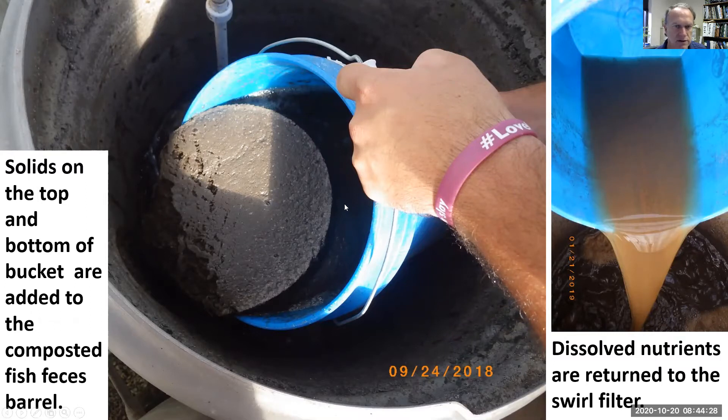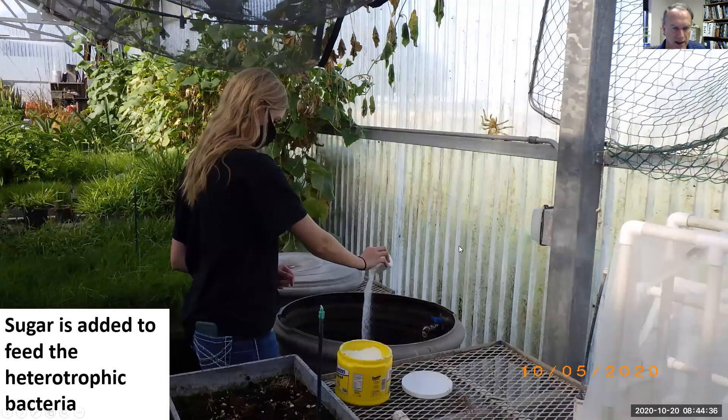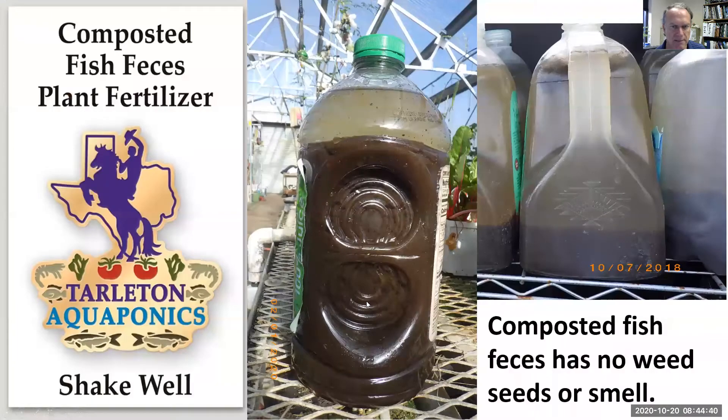We'll pour the dissolved nutrients into the swirl filter and take the solids off the bottom and put them in the aeration vessel. We add sugar so the heterotrophic bacteria can break it down, and then we can put it in a container and sell it as a potted plant fertilizer. We don't want any CO2 generation to make the bottle swell or the contents smell.